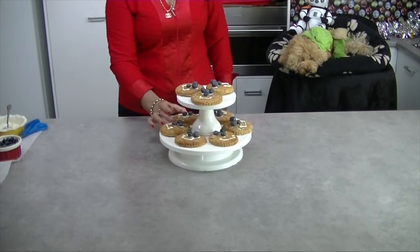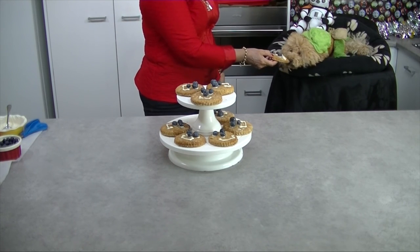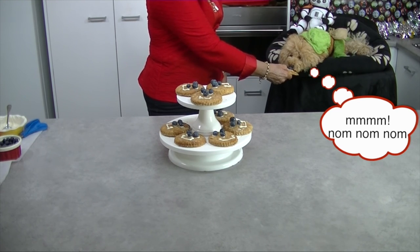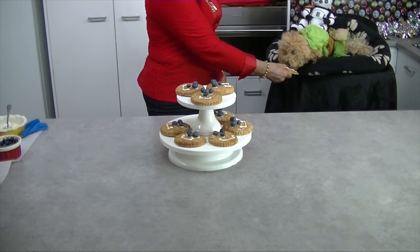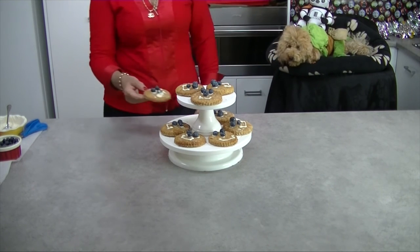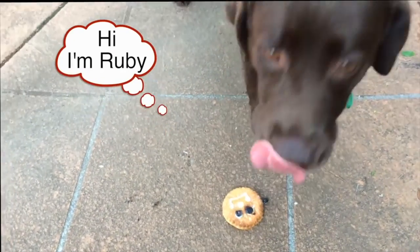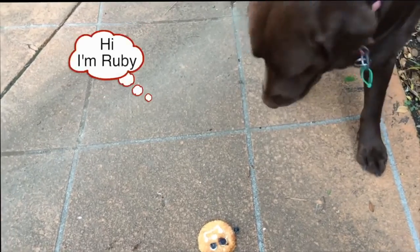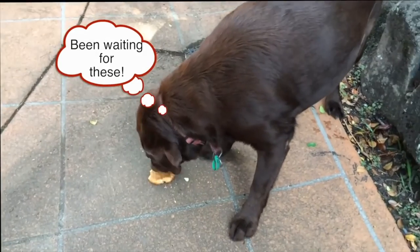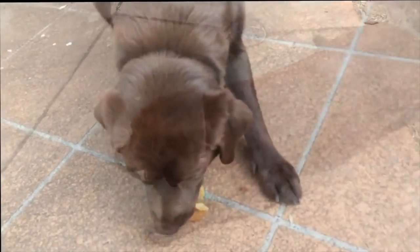So here are the finished Wookie Cookies. These crisp peanut butter golden crunchy cookies are a real treat for your dog. But don't take my word for it — let's ask this very scary looking Chewbacca sand trooper. What do you think of these Wookie Cookies? And while we've been cooking in the kitchen, Ruby has been waiting patiently for her turn to test out the cookies.